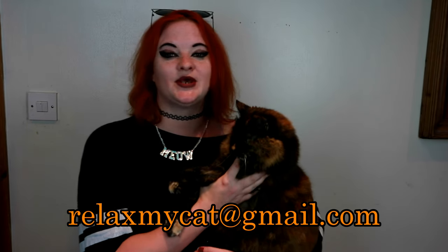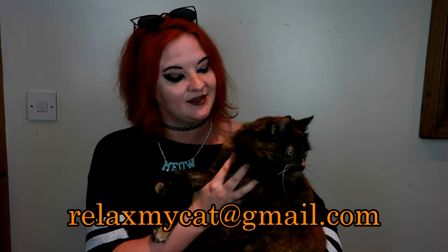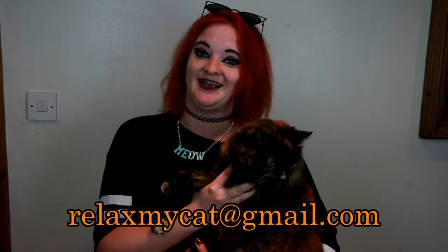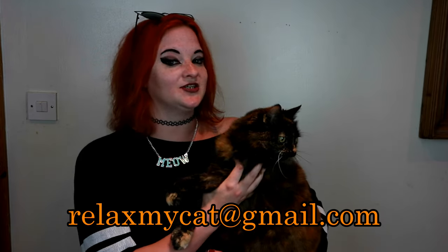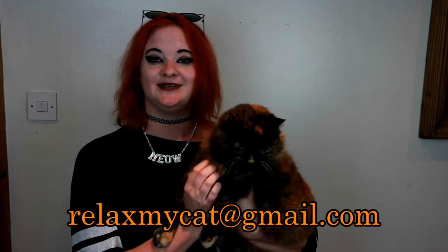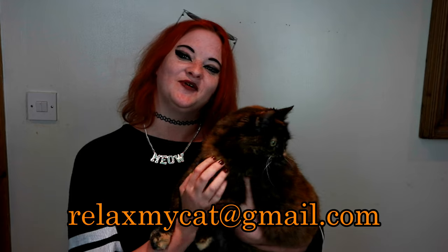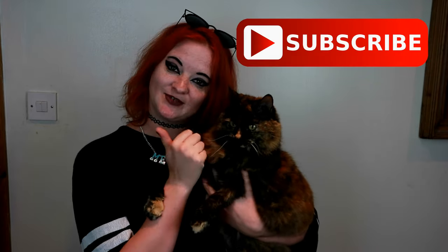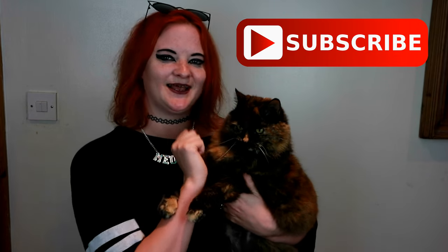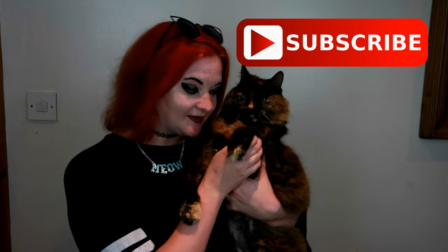Just another reminder: me and Rags will be doing another Q&A video again soon, so if you have any burning questions for either me, Rags, or both of us — whether they're cat related or about us — you can share your questions in the comment section or email us at relaxmycat@gmail.com. You can send a normal question or a video question; we really look forward to answering all of your questions. If you liked this video, please give us a big thumbs up, and if you haven't subscribed already, hit that big red button. Me and Rags will see you next week — bye guys!